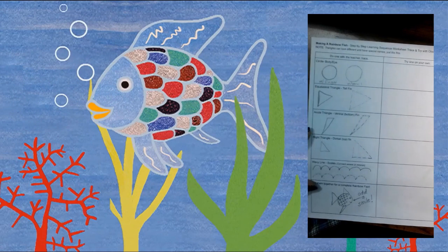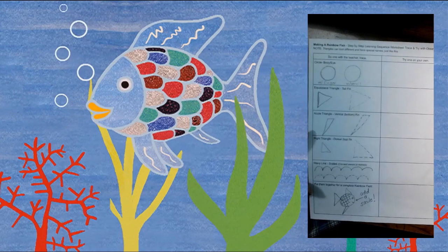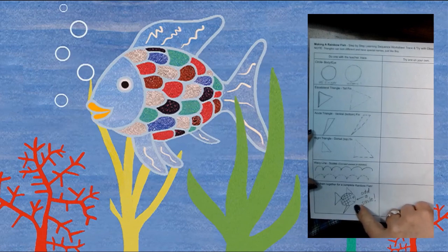Okay class, now that we have read the book Rainbow Fish and talked about the wax resist painting technique, we're going to learn how to draw a fish, just like the one I have down here if you look at the board. You all have this worksheet in front of you and we're going to work through it step by step together.